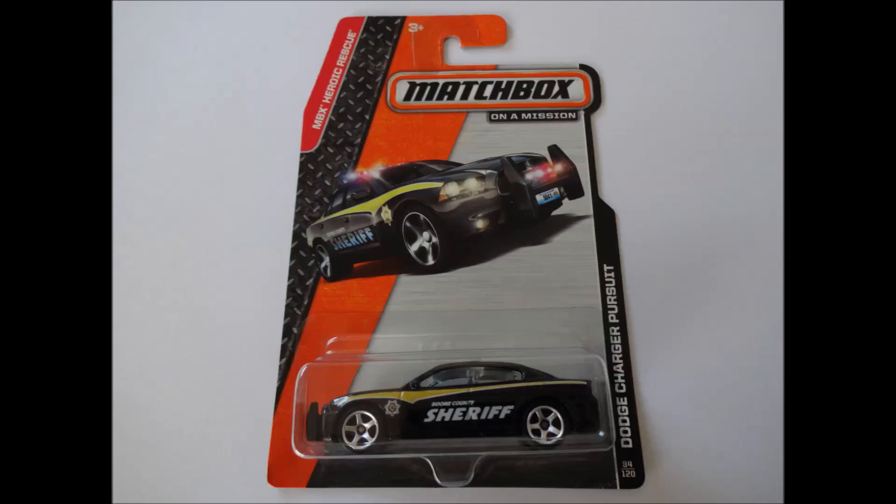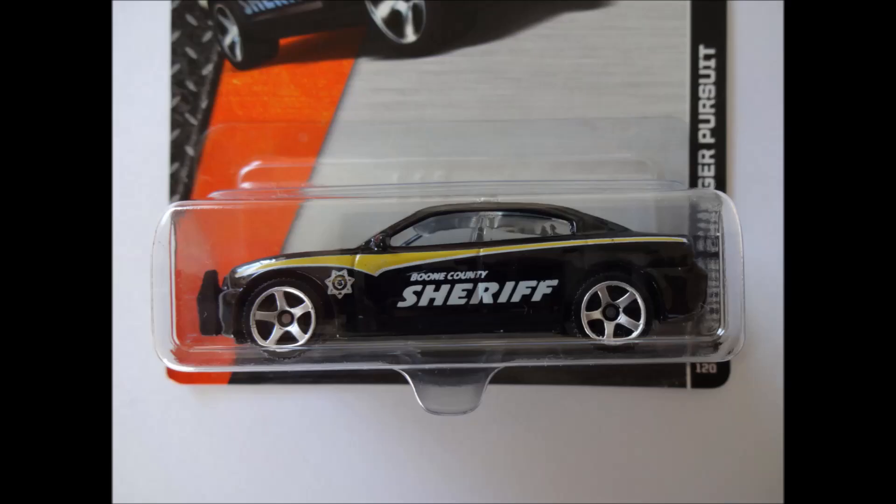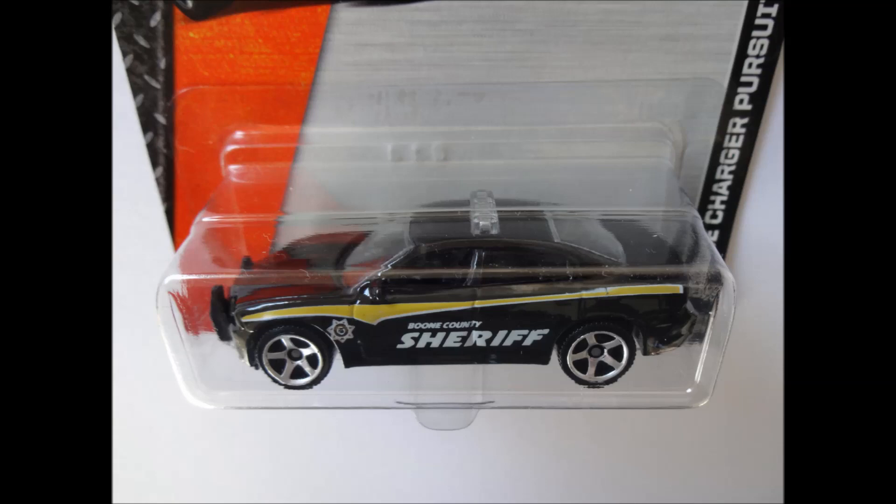The second is the Matchbox Heroic Rescue Dodge Charger Pursuit. In genuine Boone County Sheriff livery, this police car looks truly authentic. The exterior features of note are the front nudge bar, wing mirrors and clear light bar.